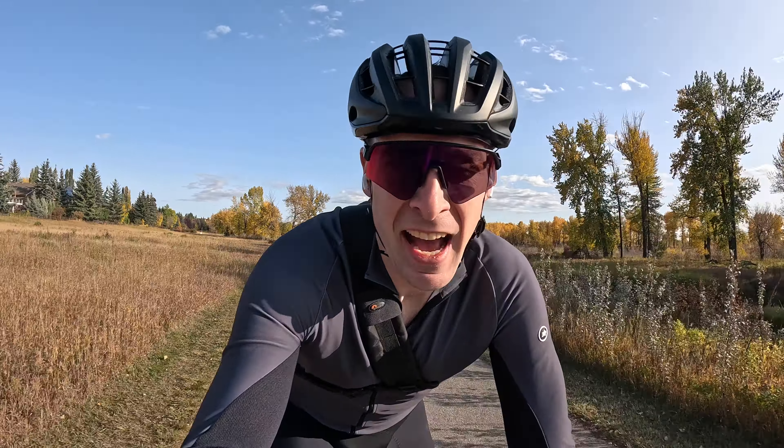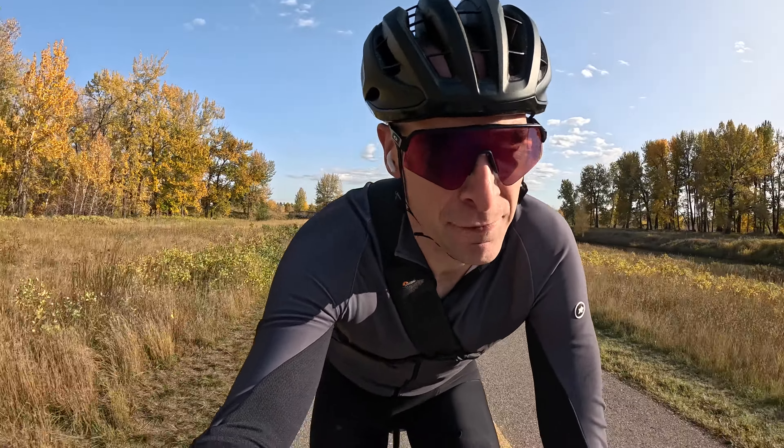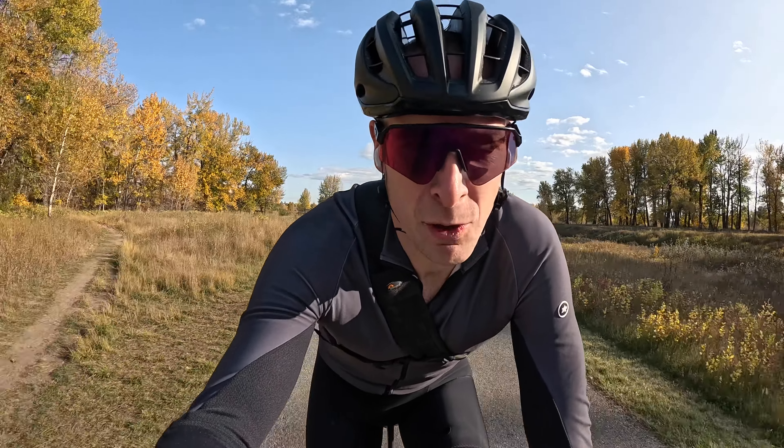What's going on guys? Mitch here and today we're going out for a vlog on the bike. Nice start out on the trail versus at home in the kitchen. So fall is in full swing here, full effect, and I'm going out.